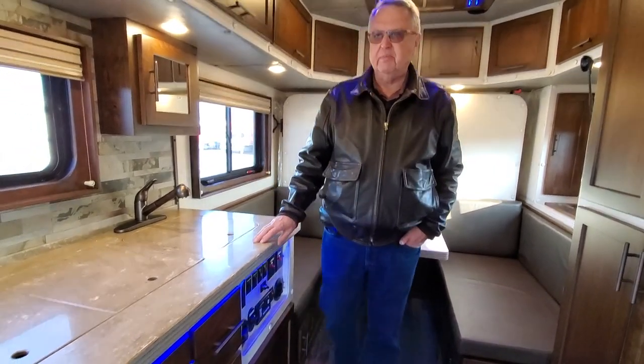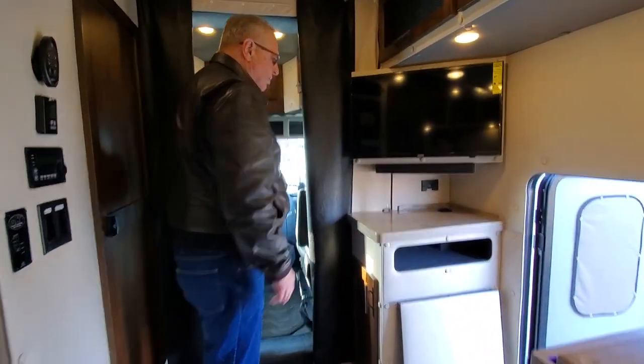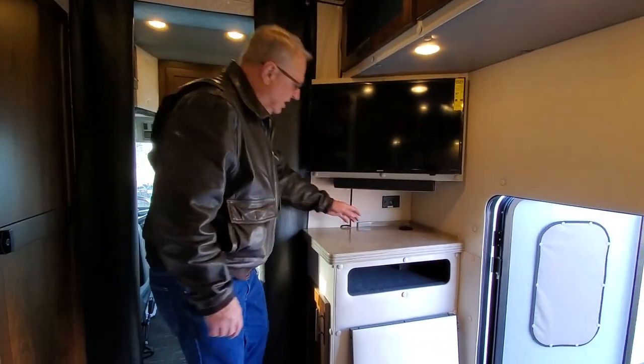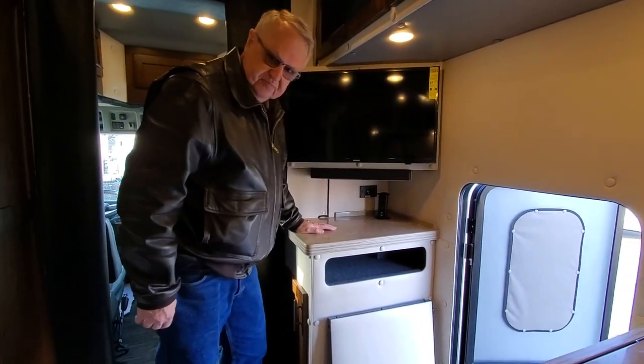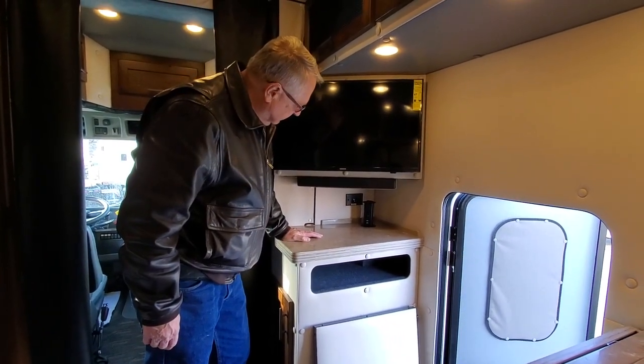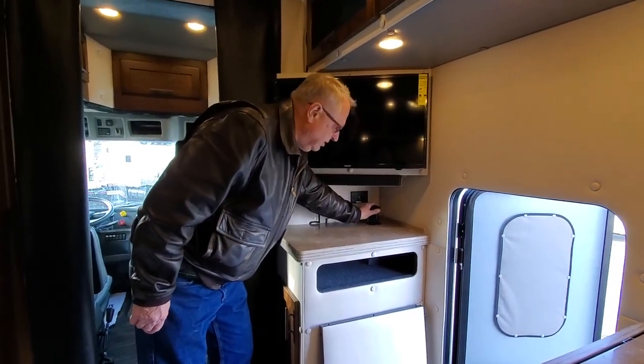The Onan 7,500-watt generator works great and people really like it. Coming around, this particular truck has a 32-inch flat-screen TV. There are additional plugin outlets so you can plug in a printer or some other device you might want to have there.